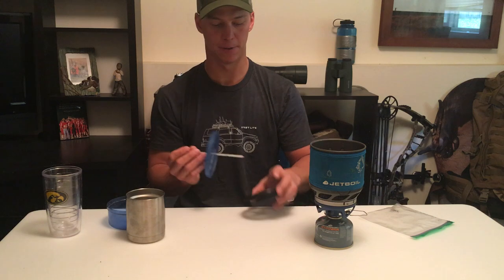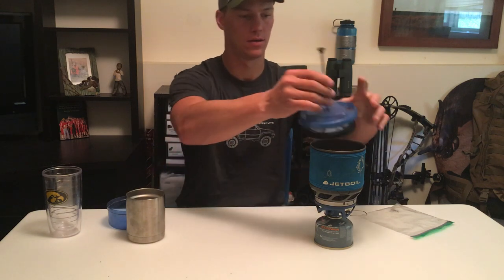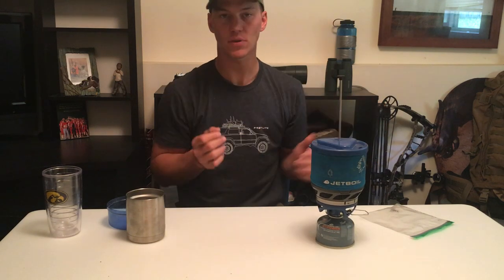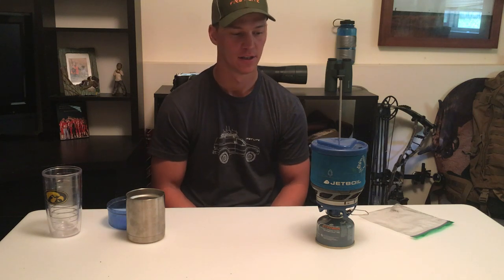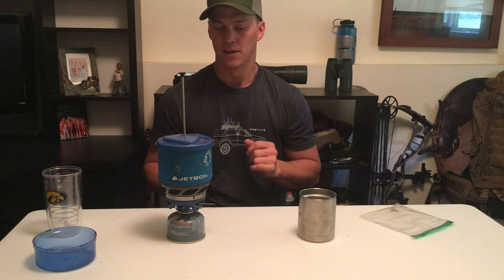Run your rod through the top of your Jetboil — it's designed for it. Put the French press on. You're gonna give it about three to four minutes depending on how you like your coffee. It's a long time to wait, but the coffee is much better than an instant packet. So now you've waited your three to four minutes and your coffee's steeped.